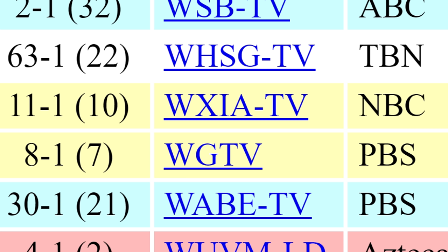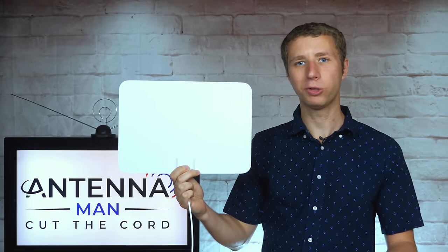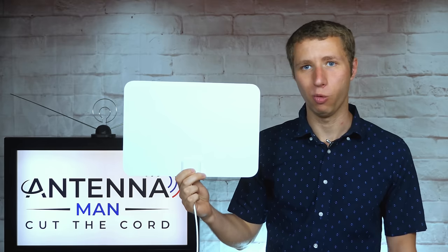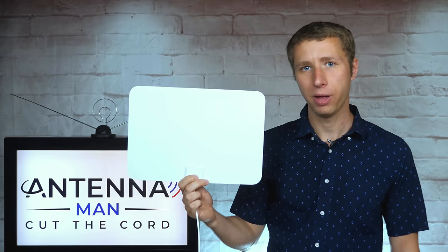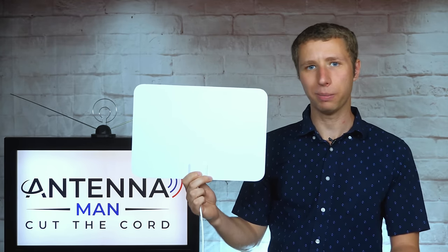Any channel that's seven through 13 highlighted in yellow is high VHF and may require a longer antenna element to be picked up, but can sometimes be picked up with a flat antenna if the signal is strong enough. This antenna is very comparable to most other flat antennas on the market that I've tested and don't really perform well. The design is more optimized for the UHF band, which is RF channels 14 and above. However, if VHF signals are strong enough in the market, this antenna might pick them up okay.